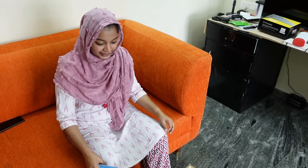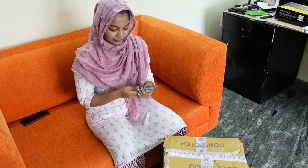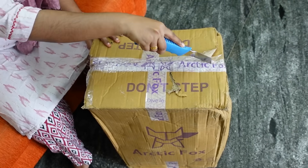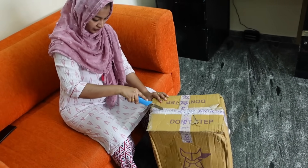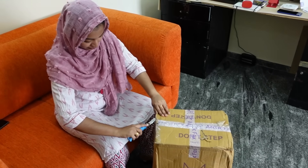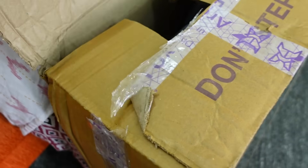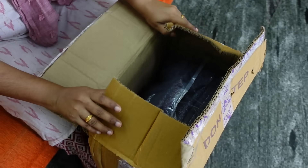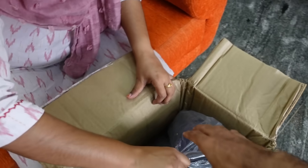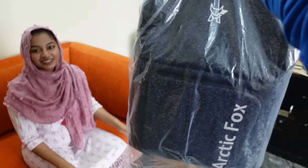Unbox. Thala. Yes, ready? Unbox! We can do it, so let's do it. Let's try this one. I will try. Here you are. Do it. Here you are — the box is really good. Cut the box. Put it in the box. You can try it, I will try it.